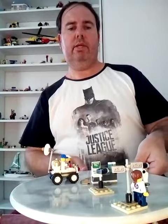This is what the Lego City Set 60077 looks like from 2015 to 2016.